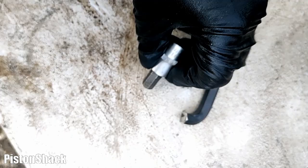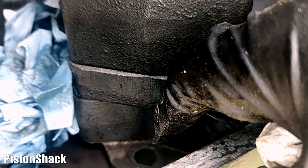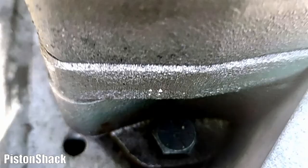We need a three-eighths socket, but the socket doesn't really work here. I use an Allen key — see, I cut it short. Those Allen head bolts are hard to get out. There are two to remove to get that motor pulled out. Both Allen key bolts are removed and now we are ready to pull the motor out.